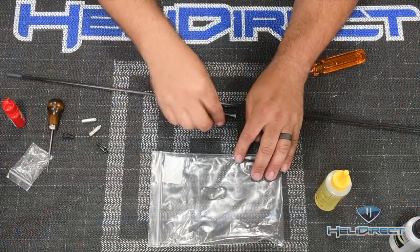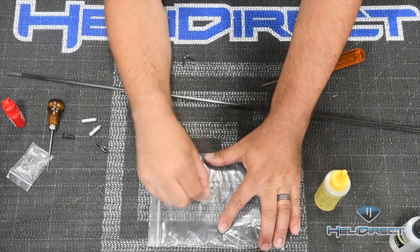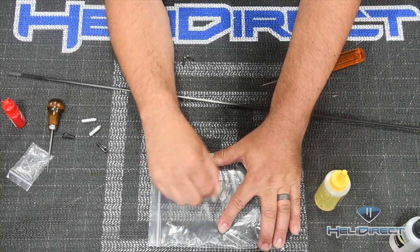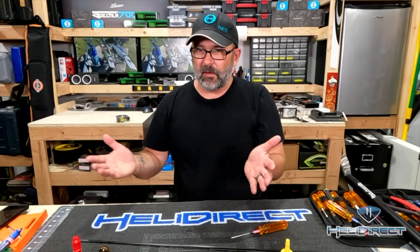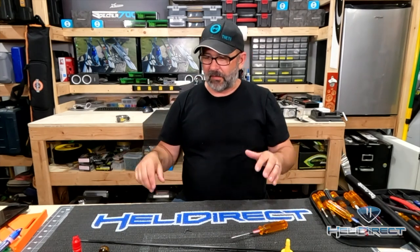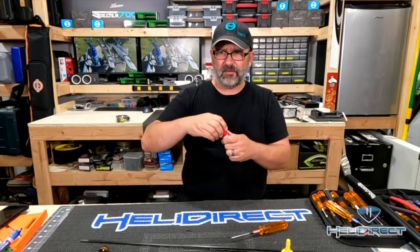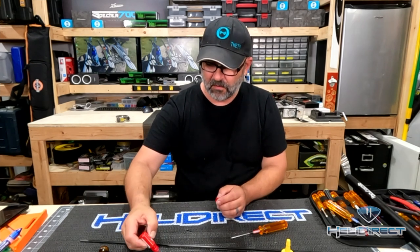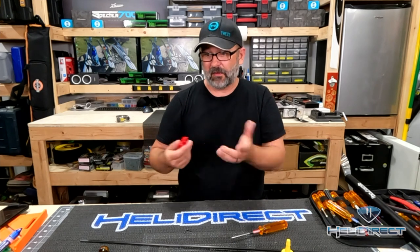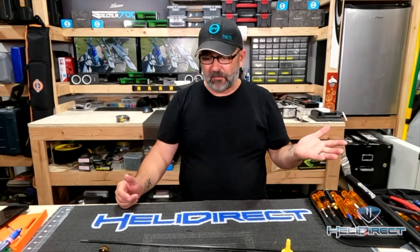I've got equal parts of epoxy here that I'm going to stir together using one of the parts bags. For gluing this stuff on, I'm using Bob Smith Industries 30-minute epoxy. This is an area where everybody likes something slightly different - some folks like epoxy, some like JB Weld, some use CA. I don't recommend CA; I feel like it cracks and fails. I'd recommend epoxy or JB Weld.